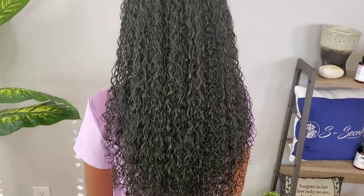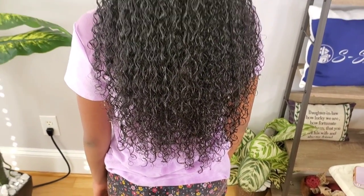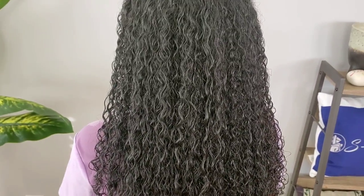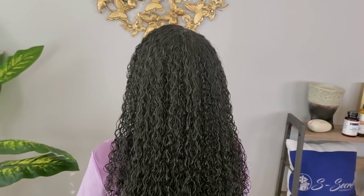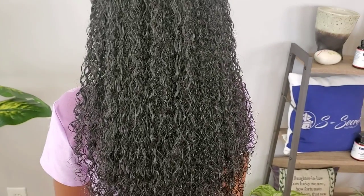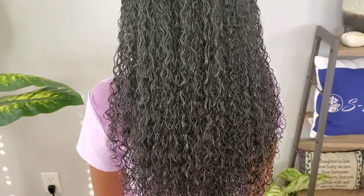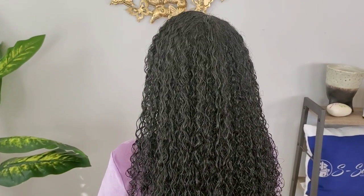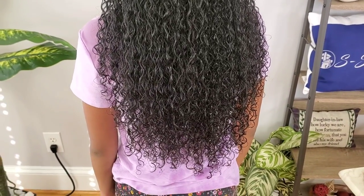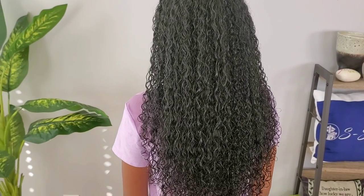We are done applying the flaxseed to Sonia's hair. As you guys can see, her hair is looking very, very well defined and her curls are looking so beautiful. Apart from giving her nice curl definition, it is also an amazing treatment for her scalp which will also encourage hair growth. If you love this video, please do not forget to give us a like, leave a comment down below, and subscribe. We will see you in our next video — bye!